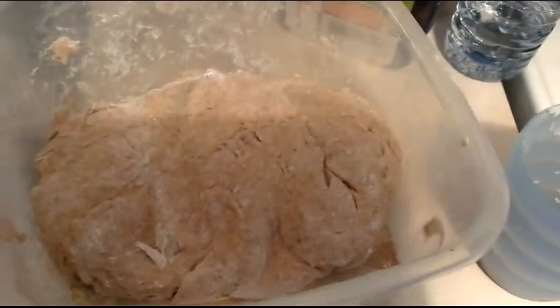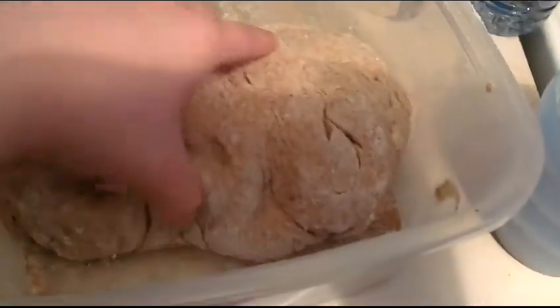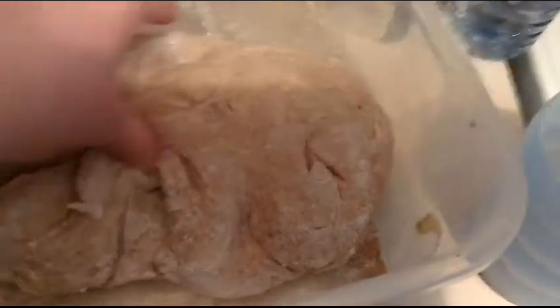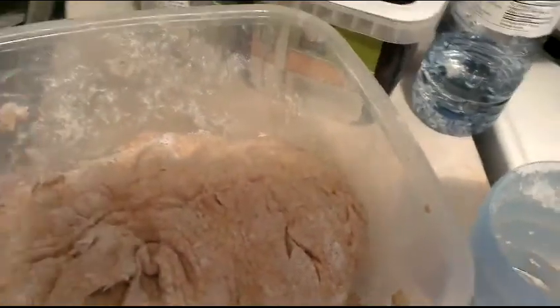So it's going to look somewhat like this, and you'll see that it's not sticking to the bowl anymore, so that's pretty much how it is.